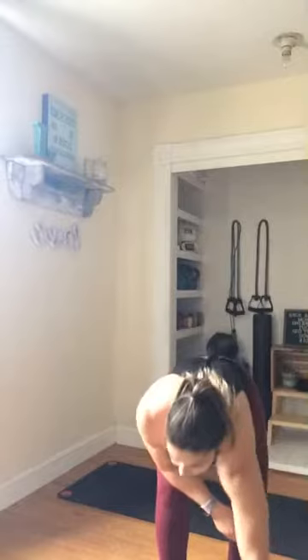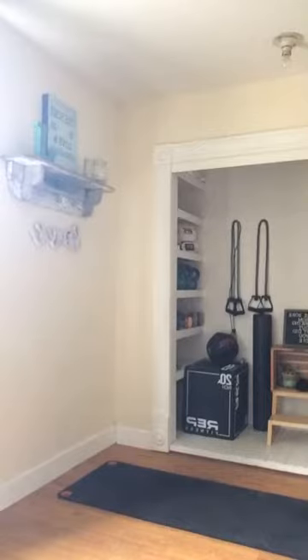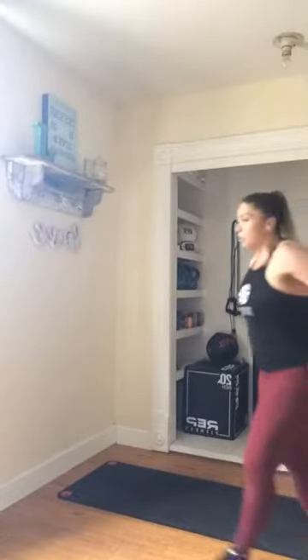All right, for this next set we are going to take it up — a little bit more cardio. If you need water, get it now. We're going to do quick feet with a 180 twist, like this. Ready? In three, two, and once you're low — quick feet. One, two, three, four, five, twist. One, two, three, four, five, twist. So forcing that rotation.